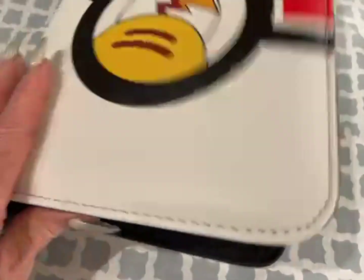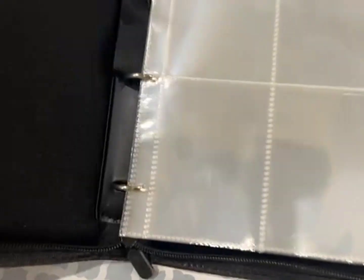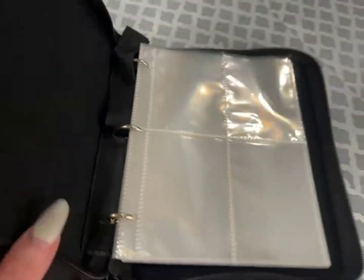Zipper is super sturdy. When you open this up it does have the four pocket sleeves. There's over 50 of them so it gives a lot of space for card storage. Binder does open up so you are able to take the sleeves out if you want to. Perfect for trading.